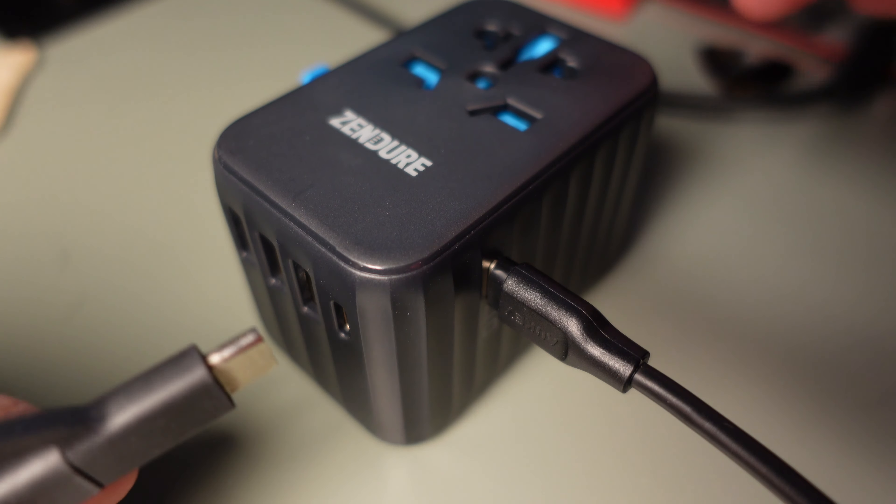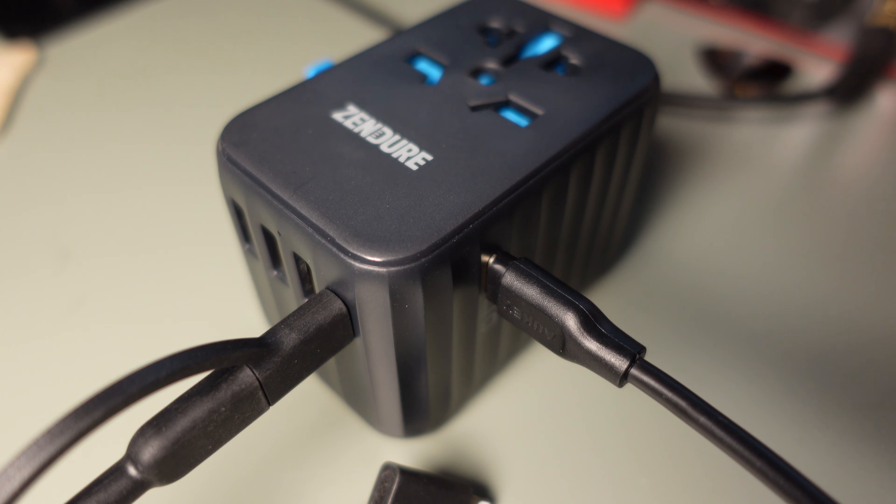Taking a look at the device, it has two USB-C outputs. The one on the side here with a little picture of a laptop is the 61W output. The one beside the USB-A ports is a 12W output. The top adapter can also charge an additional plugged-in device, all at the same time.